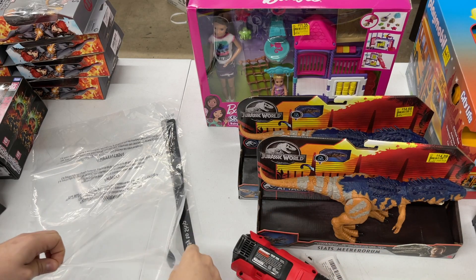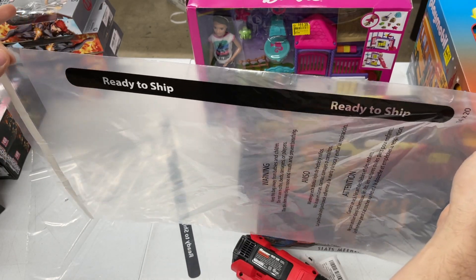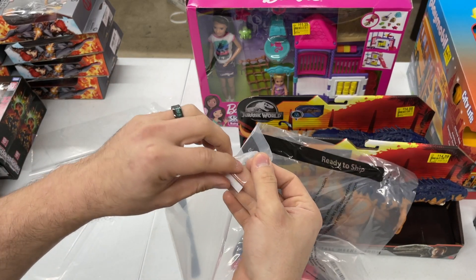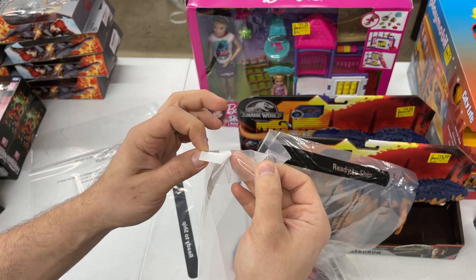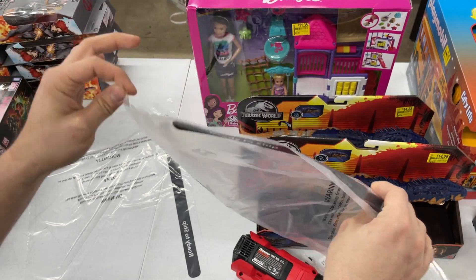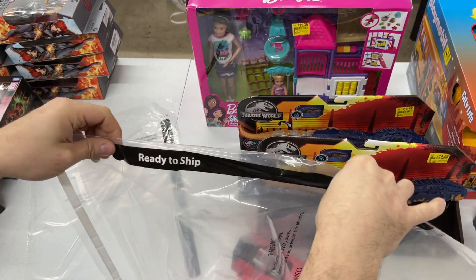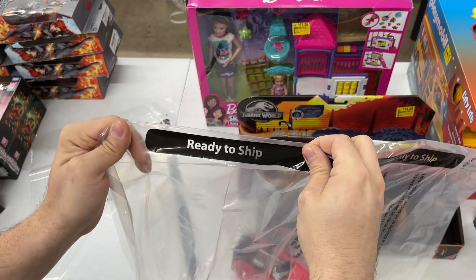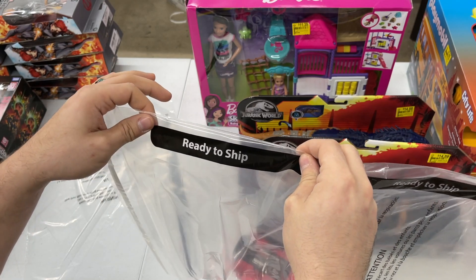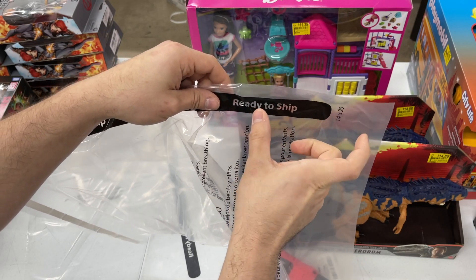Now let's use the heat gun to get the label off, and then here are the poly bags we use — from ilovesupplies.com. We have no affiliation with them but we're huge fans; we burn through thousands per week at our prep center. A few reasons we like these: number one is the adhesive strip — a lot of cheap ones are static and stick to your hands, but these are non-static and just fall into the trash. The adhesive itself is strong so bags don't rip open. The bag quality is excellent. And last, they have 'Ready to Ship' printed right on the bag, so any Amazon employee knows to keep it sealed.